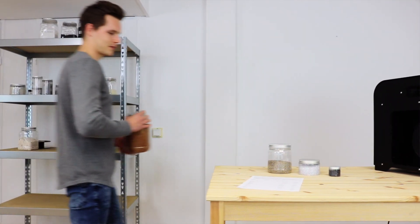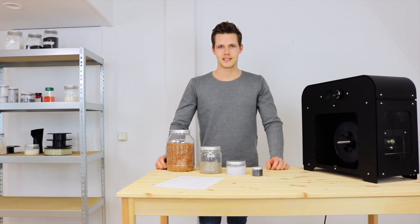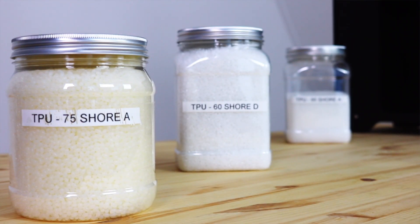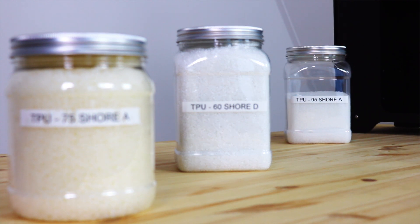The Next filament maker enables you to extrude filament with many different types of plastics, also called polymers. When selecting a polymer, it is important to know that there are many grades that might have similar names but can have vastly different properties and need different settings to be extruded.